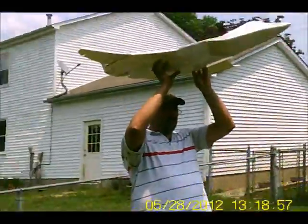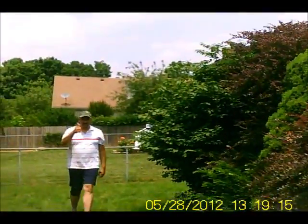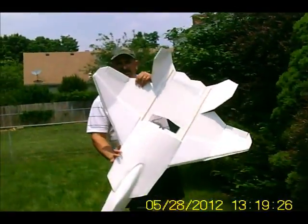Today we're gonna test the FX 601. Now we're gonna take another view of the aircraft. We're gonna launch again and see what happens.